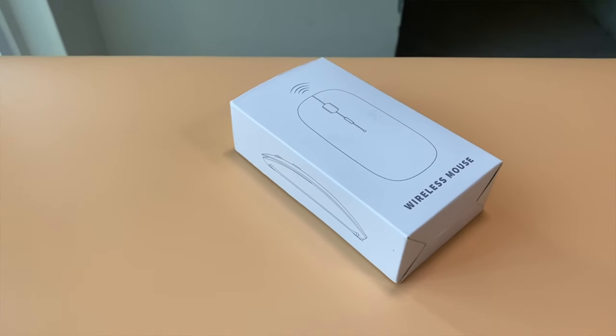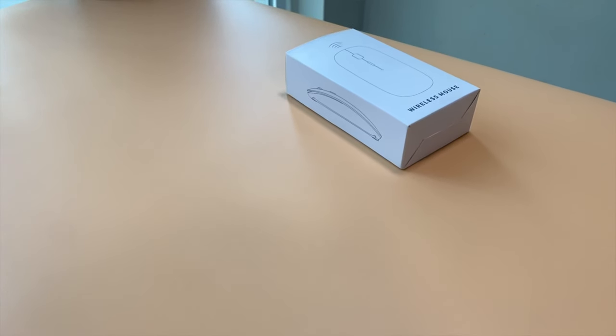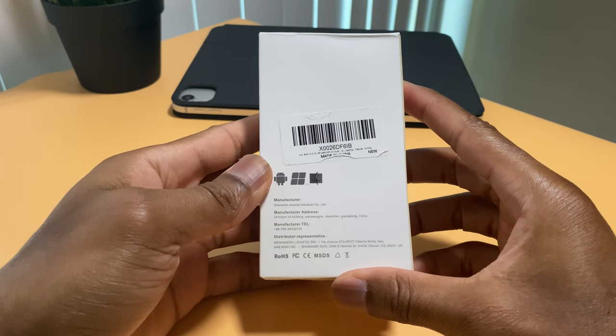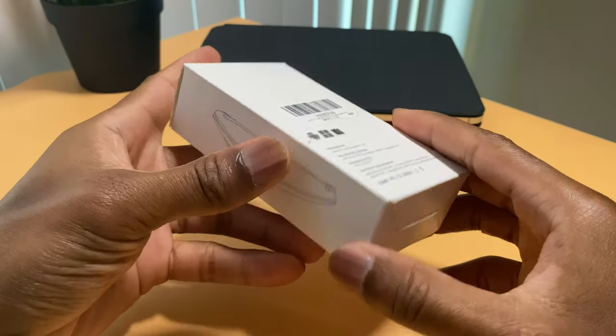There's nothing premium about this unboxing experience — no plastic wrapper to be removed, no fancy box. Instead we have this simple box with the name 'wireless mouse' on it. The back of the box shows the mouse is compatible with Android, Windows 10, and Mac OS. It is also compatible with iPad OS, and that's great because that is how I'll be using it.